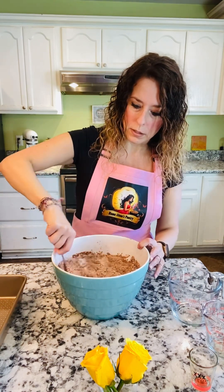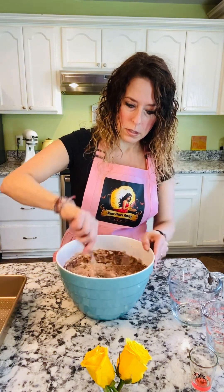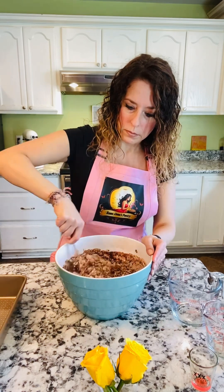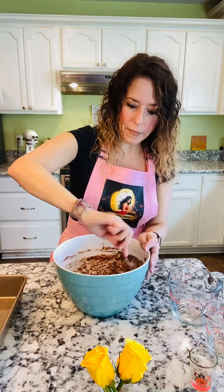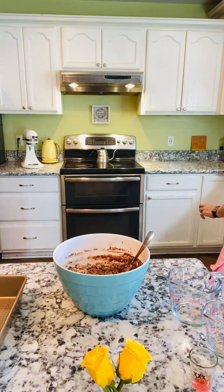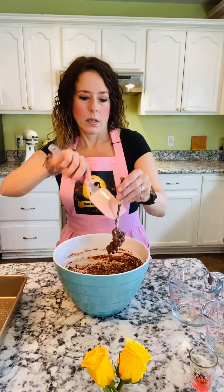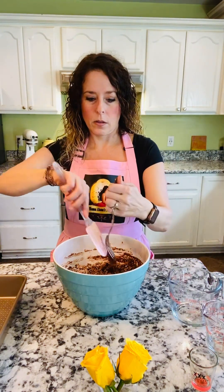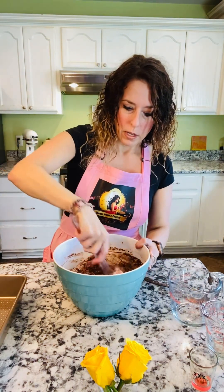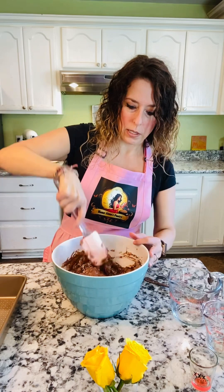All you do is stir it with a fork to get it all incorporated. You don't want to beat this batter, you just want to get it all mixed up good. Once it starts getting a little wet and mixed up well, I like to switch to a spatula and just keep folding it into itself.